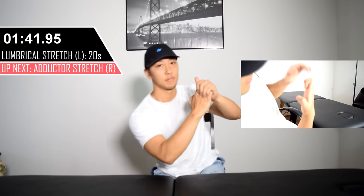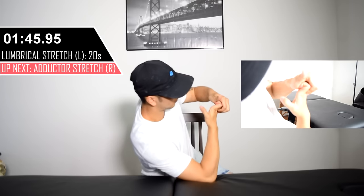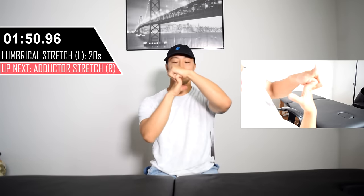The lumbrical stretch targets the smaller muscles in the hand that are responsible for helping the index and middle finger click the mouse. When we play for extended periods of time, these muscles tend to get stiff, so we need to stretch them out.